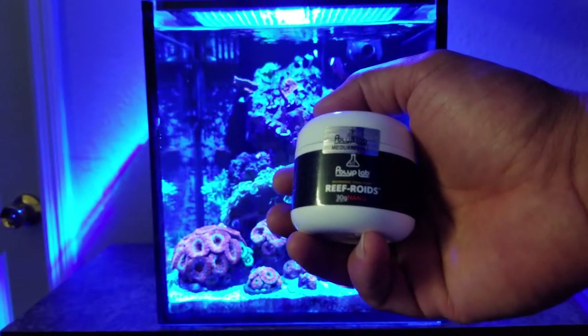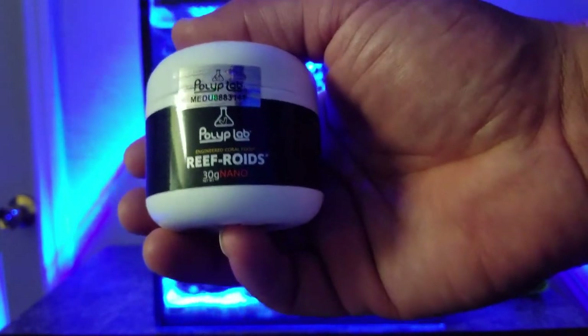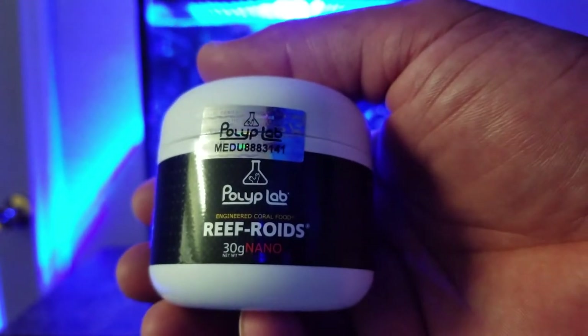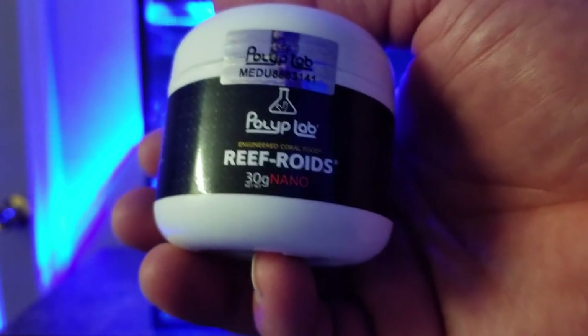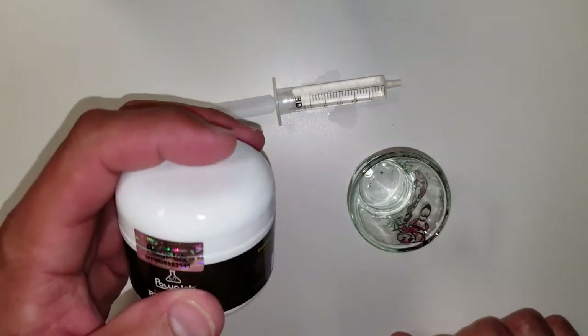Hi guys, welcome back to my baby's channel. You guys know him as Reef Loco. Today we're doing a Reef Roids hyperlapse feeding thing. Reef Roids, yes — Polyp Lab, yes.